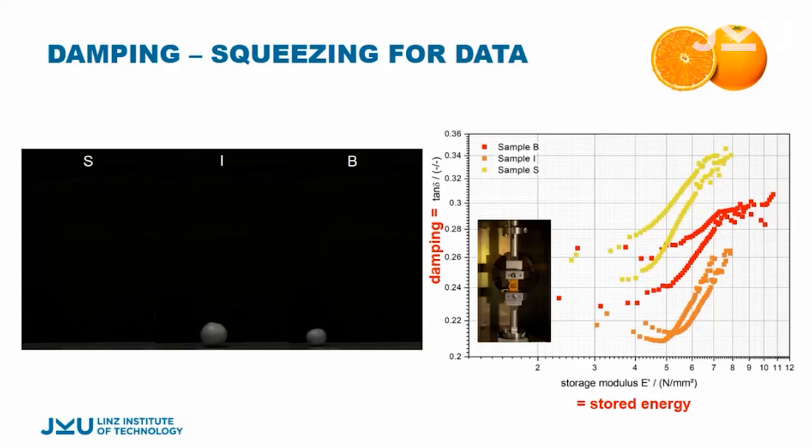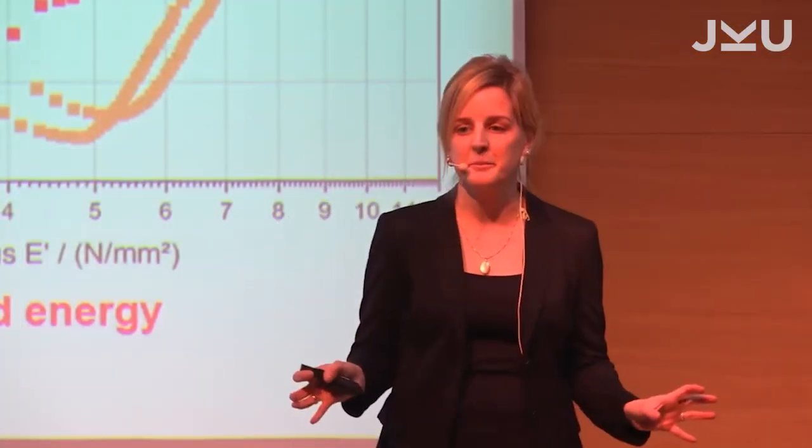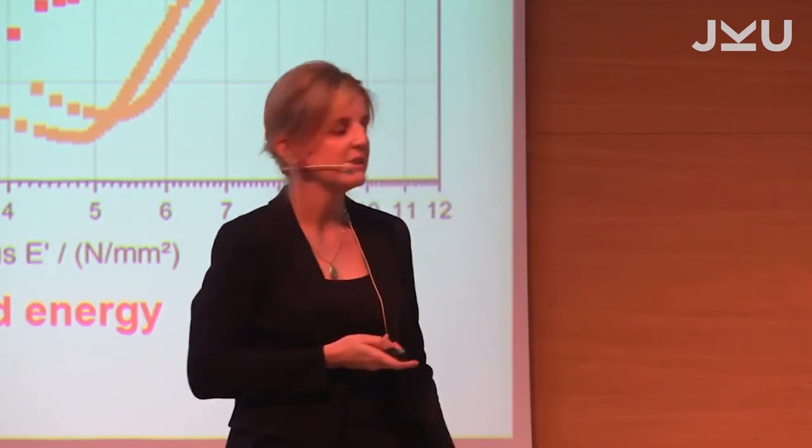What we physicists and engineers look at is the storage modulus, which gives a measure for the elastic response of a material, versus the loss modulus, which tells us how much energy is dissipated — how much it can damp. This is usually expressed as a ratio between the storage and loss modulus, which we call tangent delta, and this is simply called the damping.